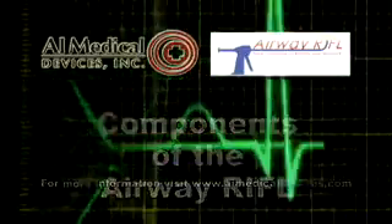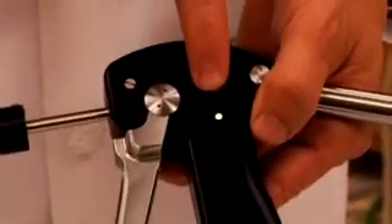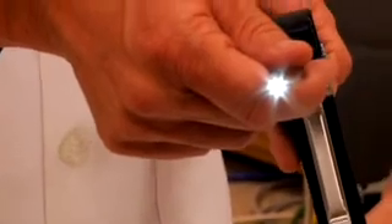The components of the airway rifle. The on-off switch is located here. Turning the base plate clockwise turns the airway rifle on. Notice the on-off indicator here, and the light source comes on with that.